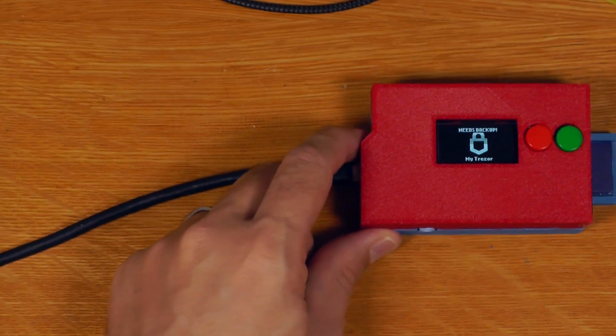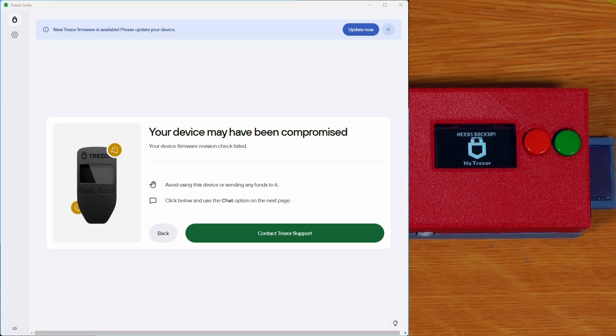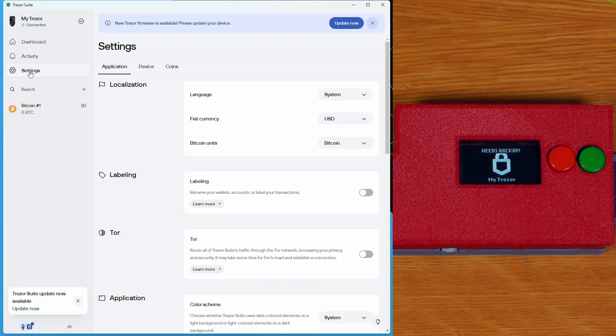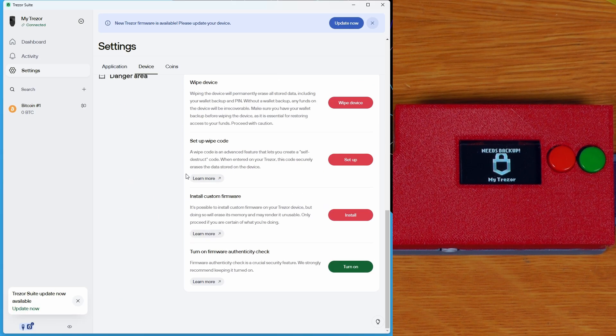Pi Trezor is easy to use as you can just use it with Trezor Suite exactly like a Trezor 1. Trezor Suite will actually throw a warning saying you've got an unofficial device that might have been tampered with, and you will need to go into device settings and turn off the firmware authenticity check. Pi Trezor is definitely the lowest security option here, though it is easy to assemble and the parts are commonly available — particularly good for recovery situations or when you have difficulty getting hardware but still want something simple and easy to use.